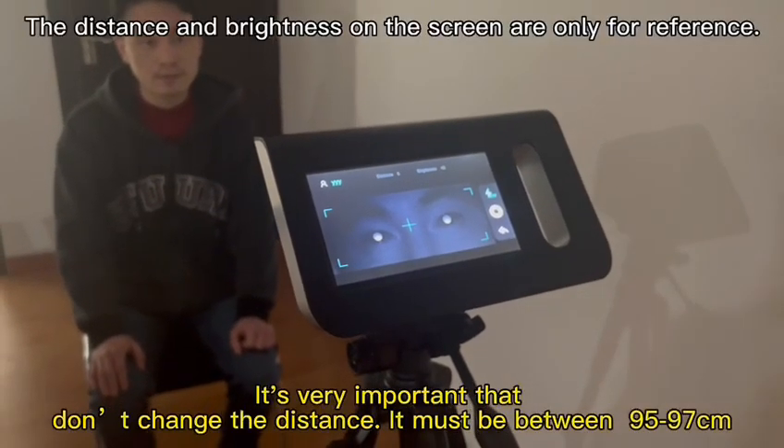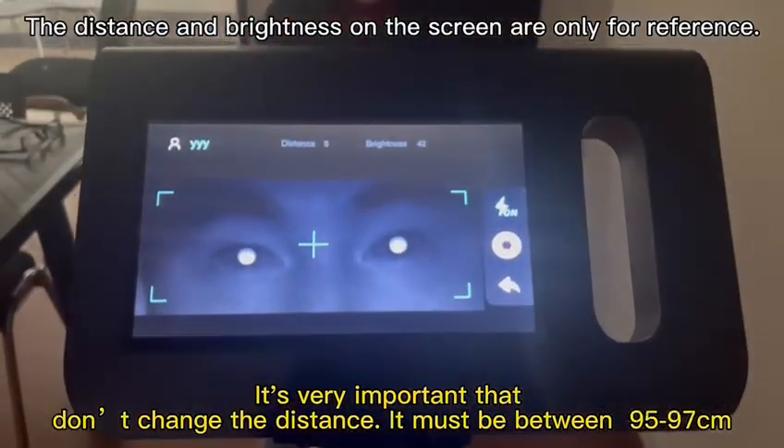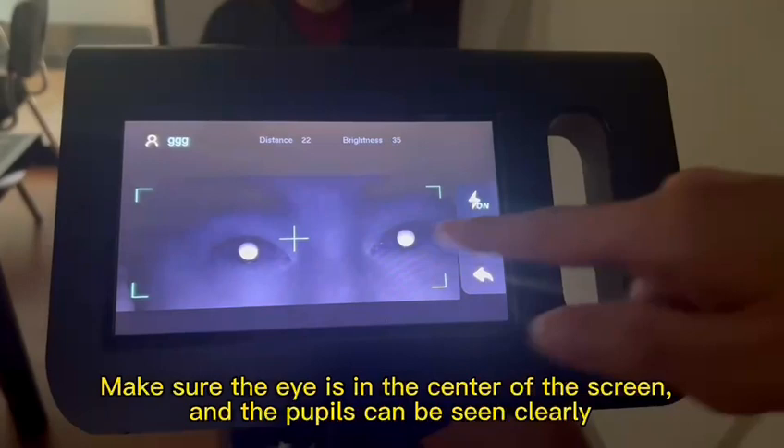It's very important: do not change the distance — it must be between 95 to 97 cm. Make sure the eye is in the center of the screen and the pupils can be seen clearly.